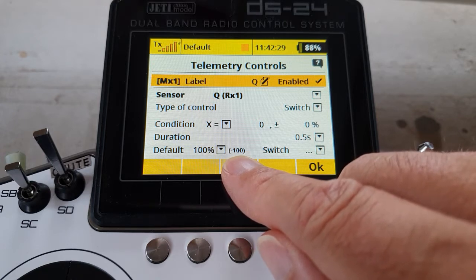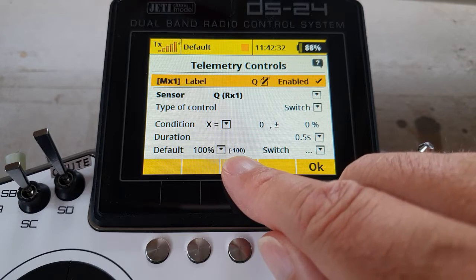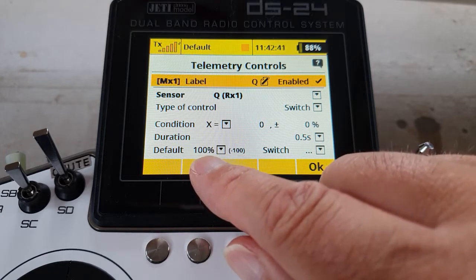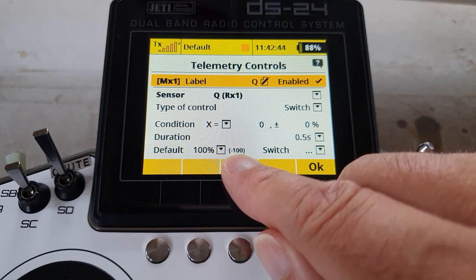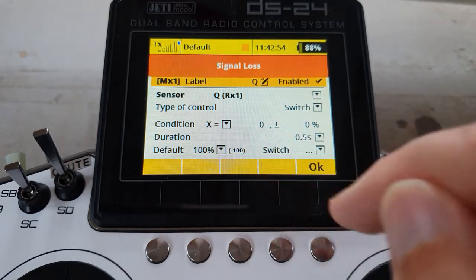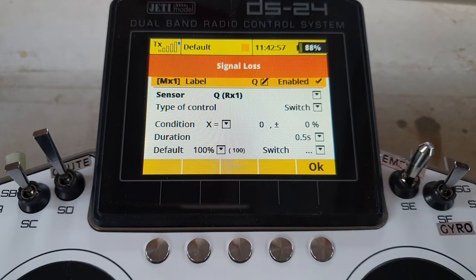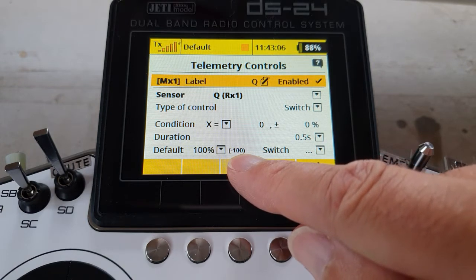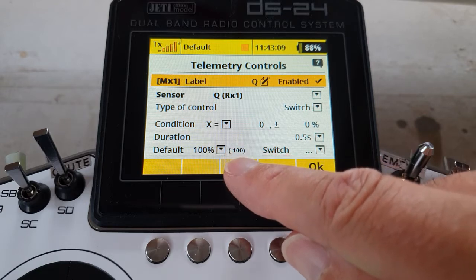This little number in brackets is telling you what it's doing at the moment — currently the switch is at minus 100 percent, which is off. What I'll do is remove the battery from the receiver: telemetry will drop out and it will take the default position of 100 percent. Pulling the battery now — there we go — signal lost, the switch has gone on. I'll plug the battery back in and you see the output of the switch has gone back to minus 100, it's gone off, because Q no longer equals zero and telemetry is on.